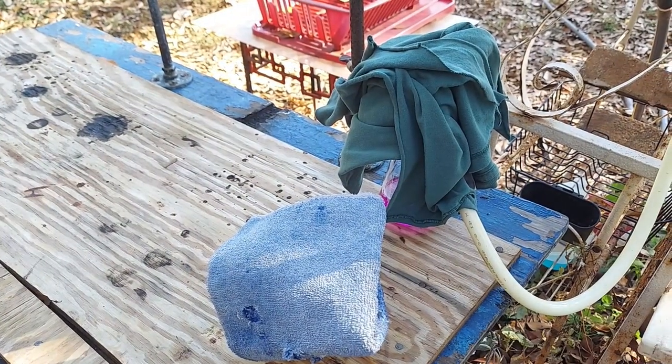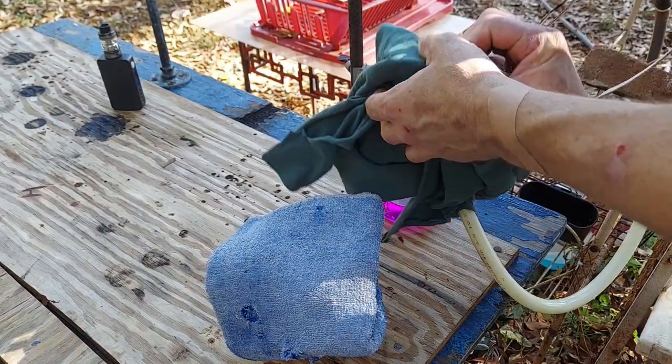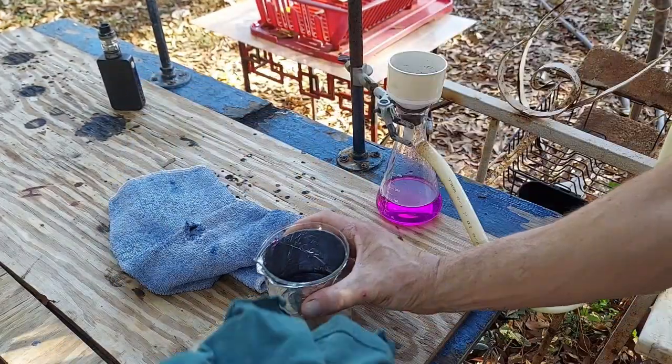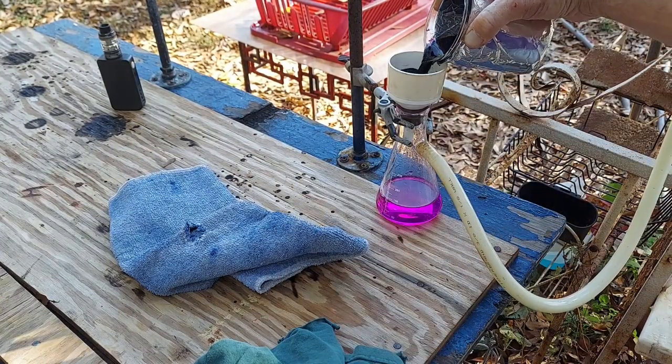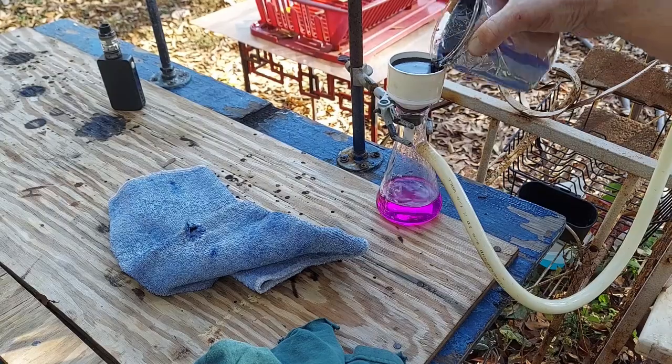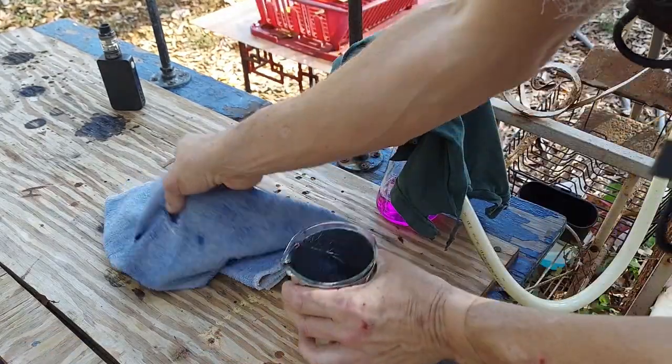Of course it's vacuum filtering perfectly — naturally it is. The one time that's actually kind of a bitch, it does it so goddamn well I can't not do it, because it's just so practical.